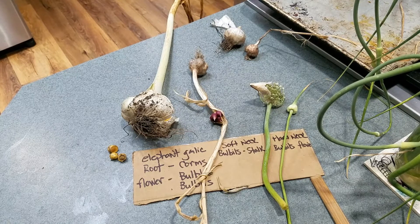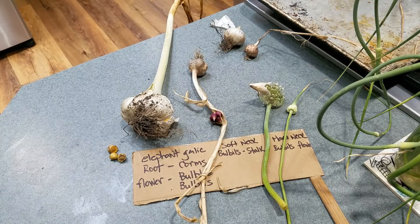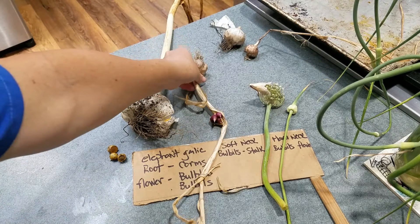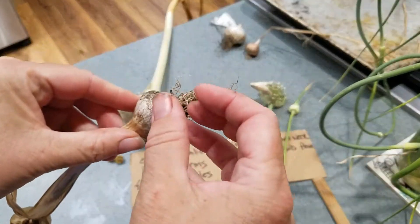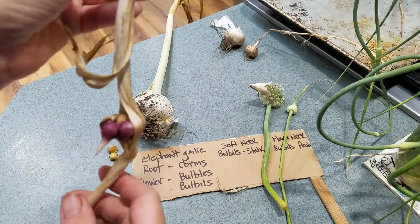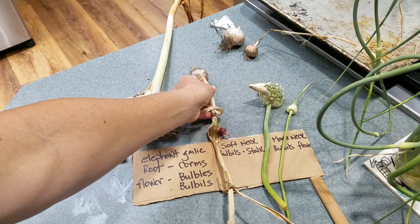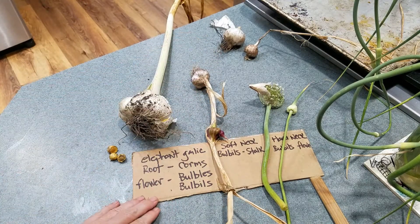Hi, you guys. So today I wanted to try to do some education on garlic and the reproductive ways that garlic reproduces - both asexual, since they're not cross-pollinating each other. So we know if you take a garlic bulb and you peel apart the individual cloves and plant them, you'll get a plant the next year. But there are other ways that they reproduce. I've kind of drawn a little map here and let's go through each one.